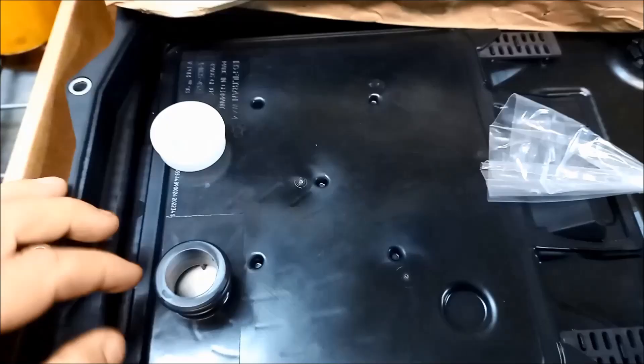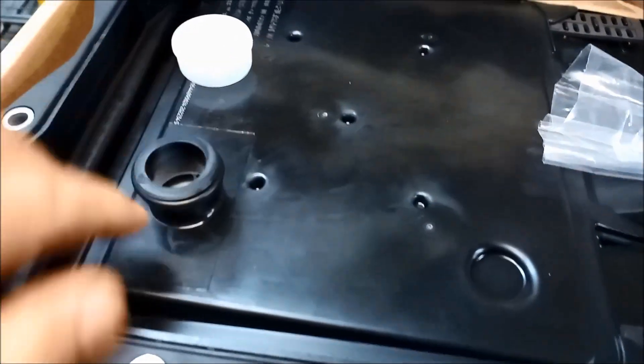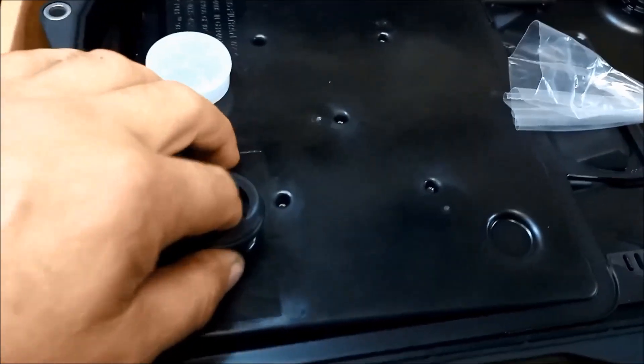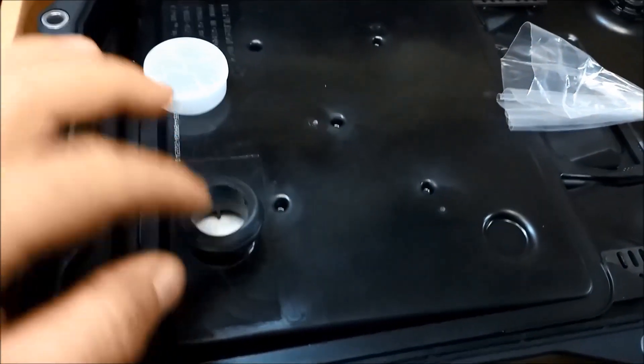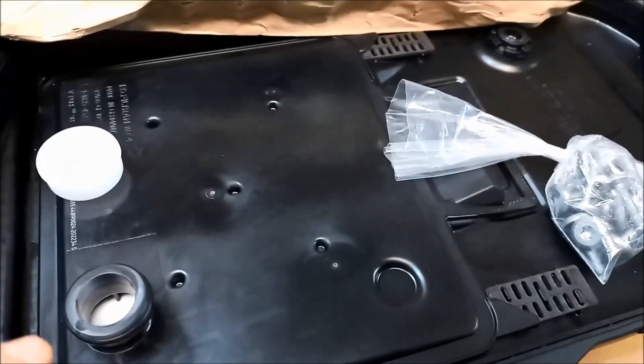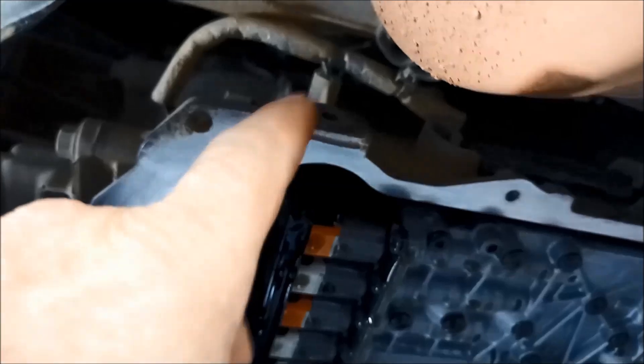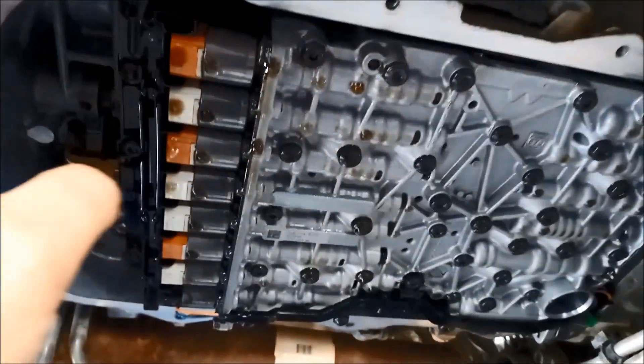Don't forget to take that cover off, and also double-check that the O-ring's there. Always like to have a look — sometimes you might find a little bit of plastic or something stuck in there. You shouldn't, but it's always a good idea to check. Also make sure the pan rail is clean before you put that pan back on.